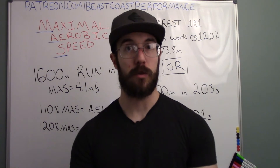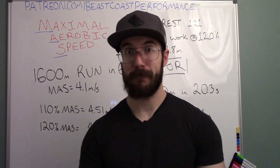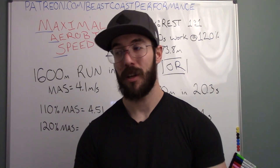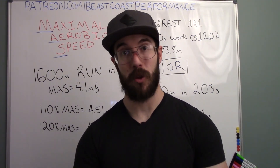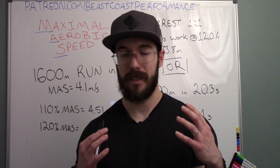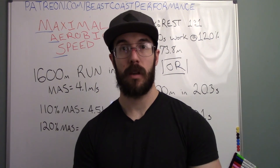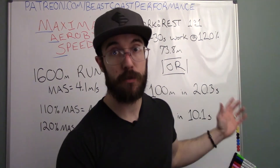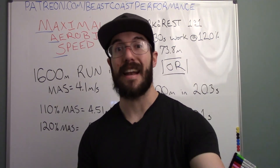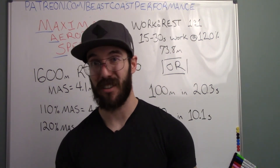Normally this would be the part where I ask you to donate, subscribe, and sign up for Patreon — but things are really hard right now. We're all out of work, working out at home because the gyms are closed, making do on unemployment checks. I don't want your money. I cannot bring myself to ask you for money in this situation. If this information is helpful, I want you to share it with your friends — friends who have no idea what to do for exercise at home or who need that little extra push and help with the math.